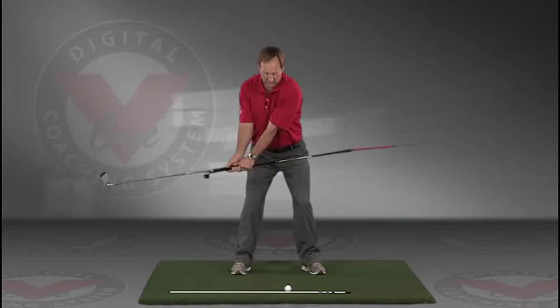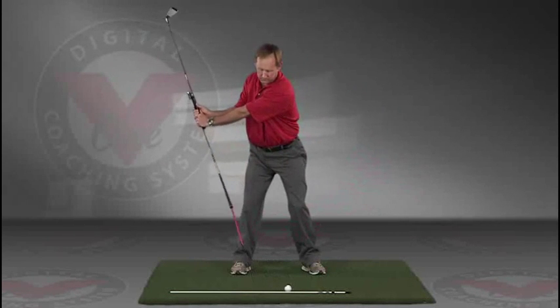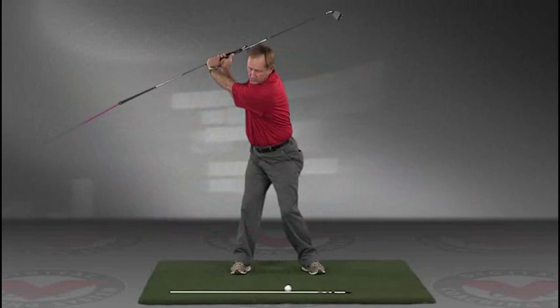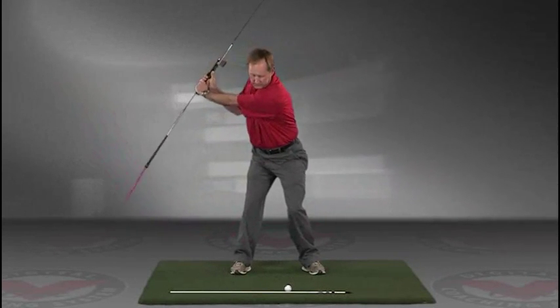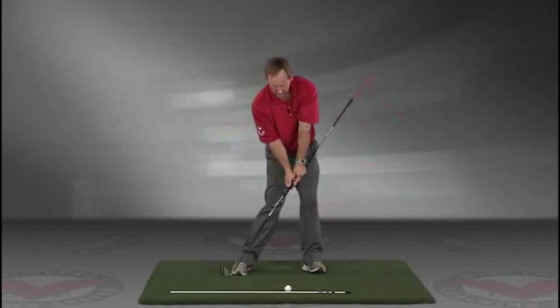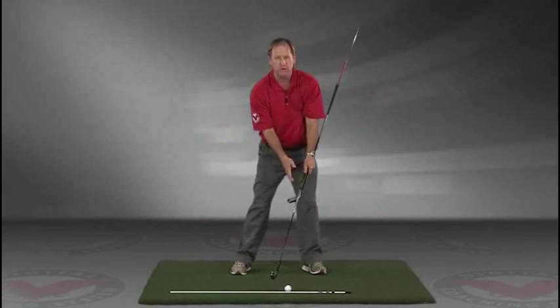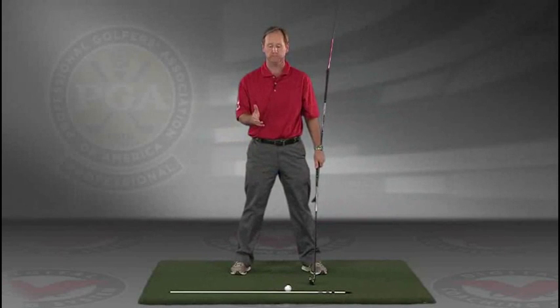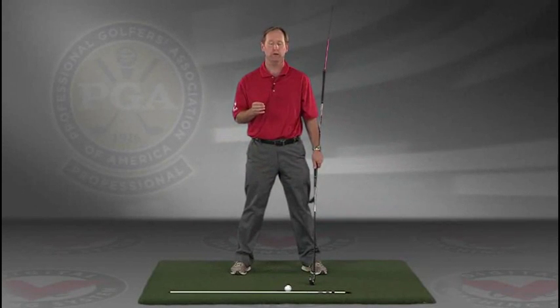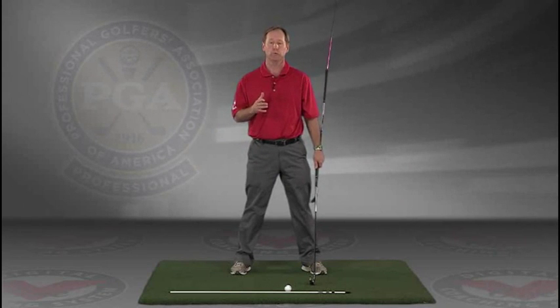This is a great visual feedback tool for learning the proper swing plane. Go right to your impact position. I encourage you to do this drill in slow motion, and if you have five minutes a day — if you do this drill every day — I guarantee you're going to improve your golf swing.